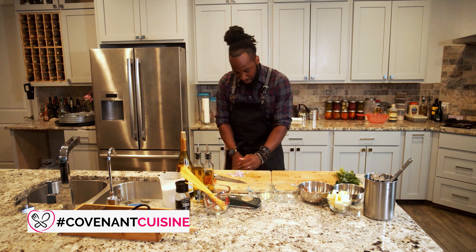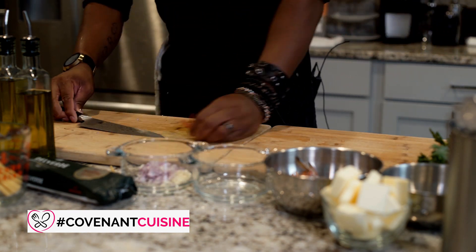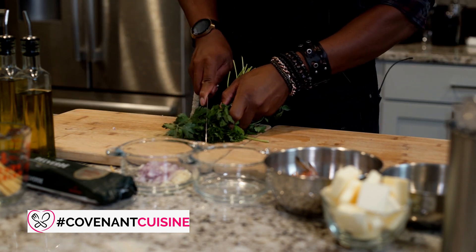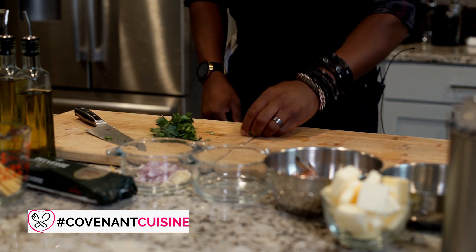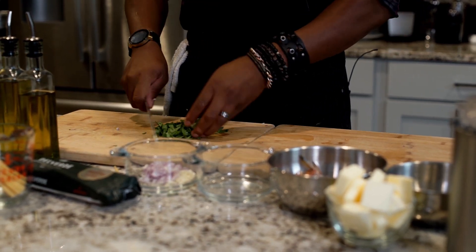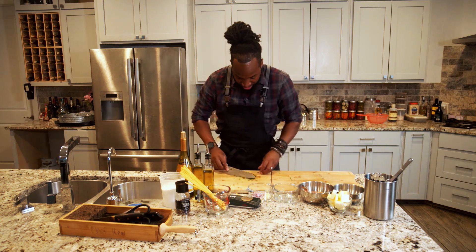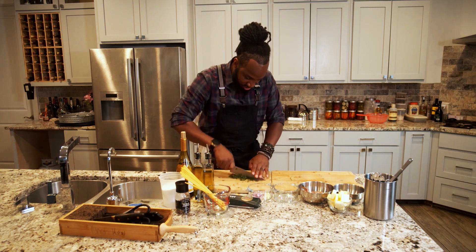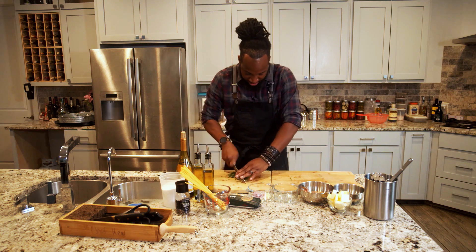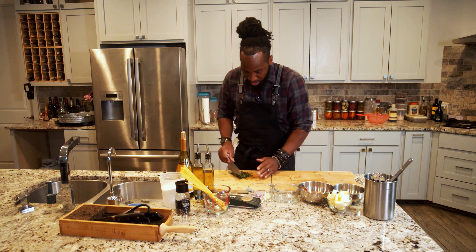Throw out the bottom bulb and put the shallots next to the garlic. Next, take the Italian flat leaf parsley — cut off just the leaves, we don't want any stems. Then take the leaves and do a nice mincing, going back and forth with several passes until you get very small uniform pieces.